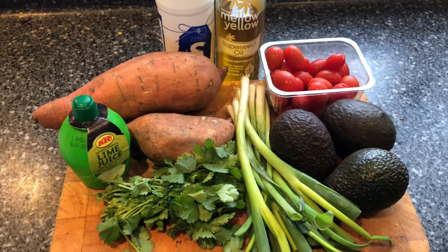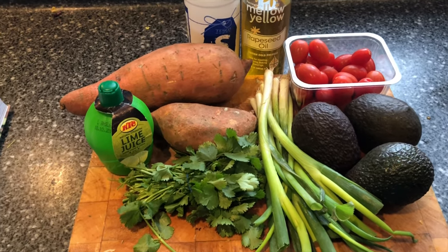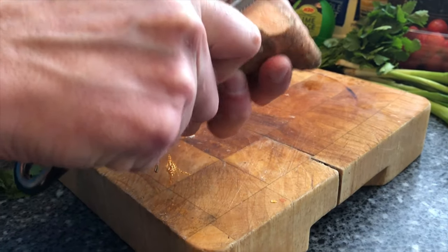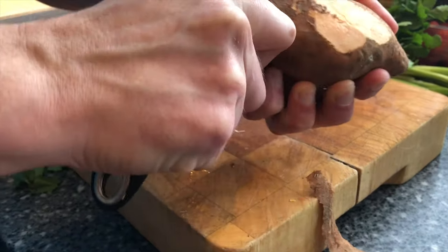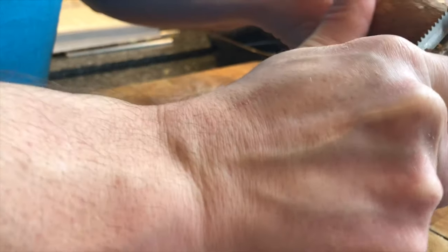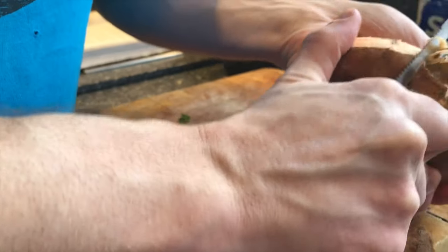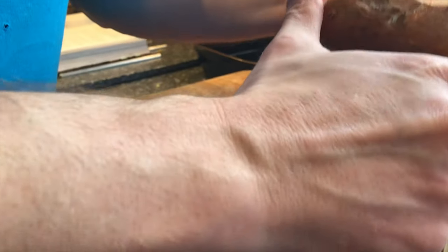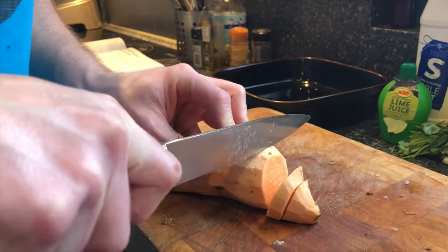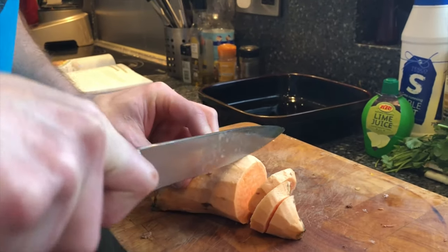The oil is to make the guacamole with and to put over the potatoes while they're roasting. The first thing I'm going to do is peel these two sweet potatoes and then chop them into slices. I'll put the oven on to heat up to 180 degrees C while I'm doing this. I've peeled the potatoes and I'm just going to slice them into slices about five to eight millimeters thick.